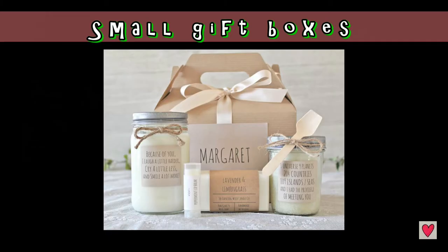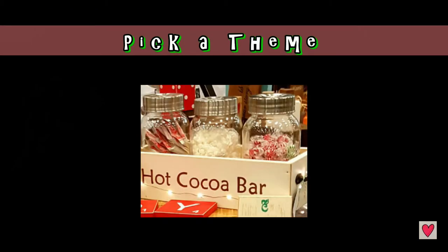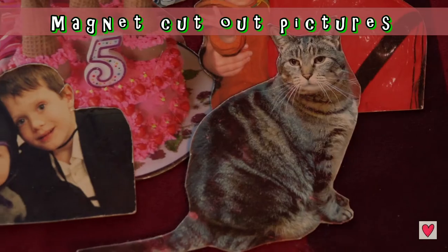I like the idea of small gift boxes and think they make great presents. You can pick a theme and find some items like hot chocolate and marshmallows - you could even personalize your own mugs.